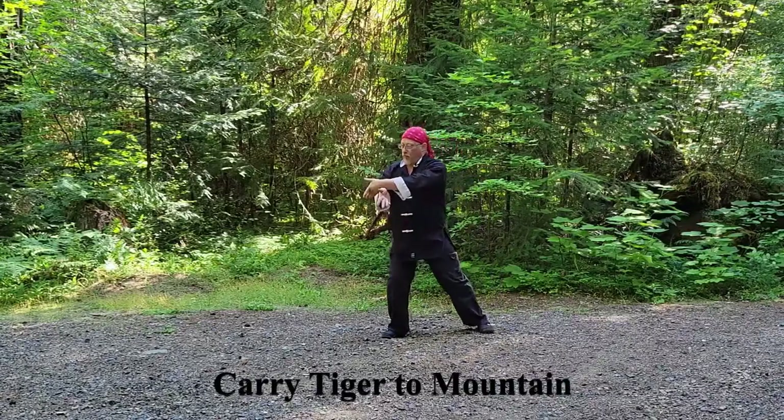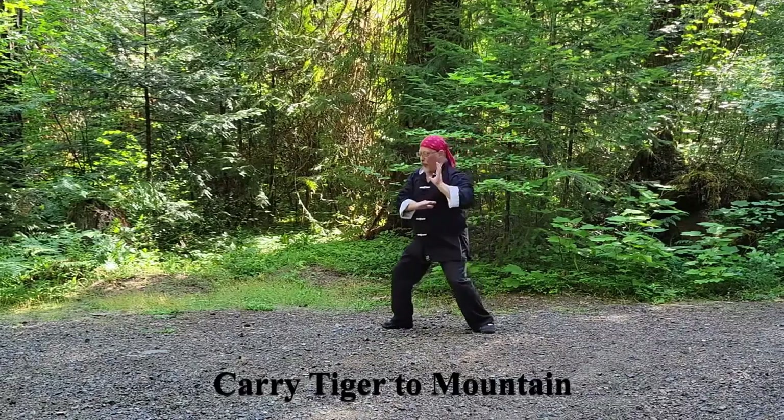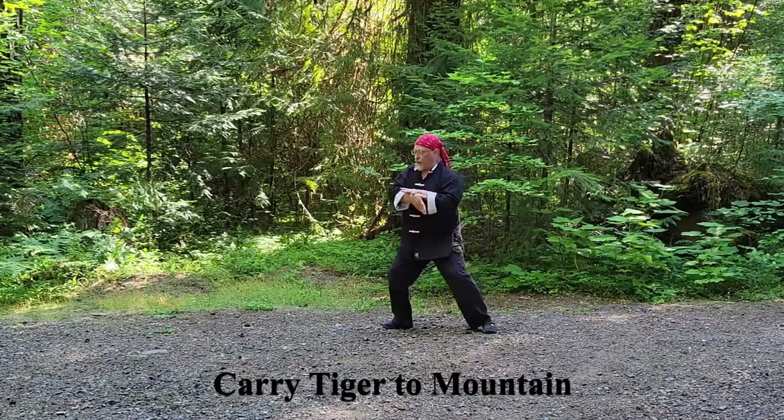Carry Tiger to Mountain: counterclockwise circle, bringing the hands to the left shoulder while drawing in the right foot. Step out with the right foot, brushing the right knee, pull back, then press forward.